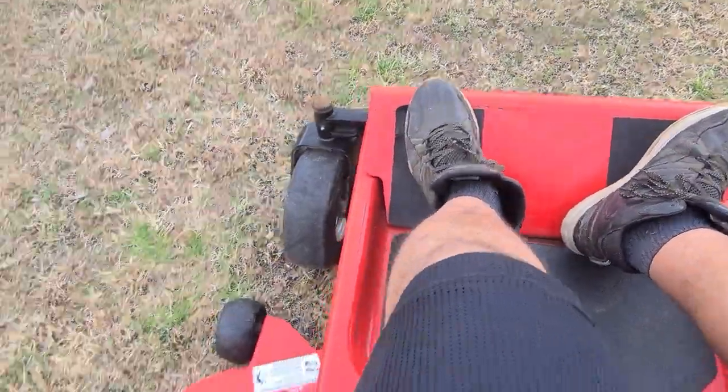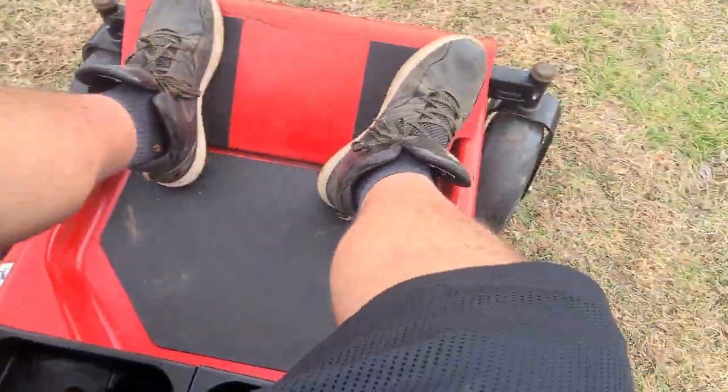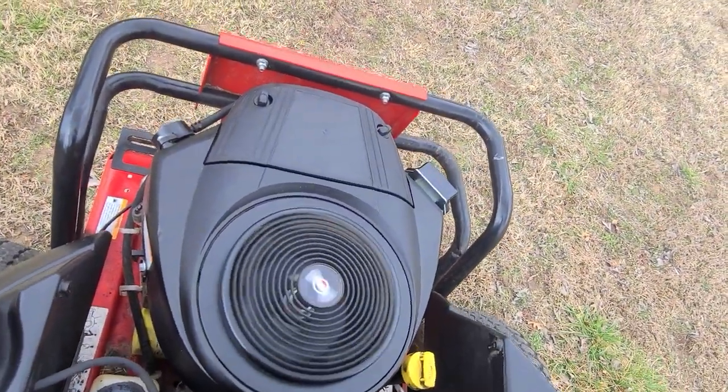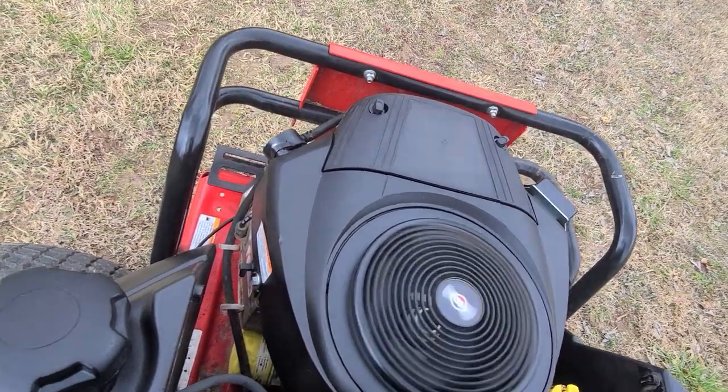Let's see it operate here — got to make sure you have your e-brake on. It runs super smooth, no smoke, no nothing.